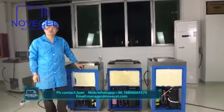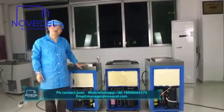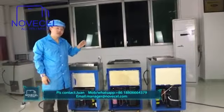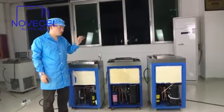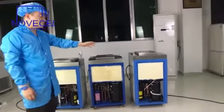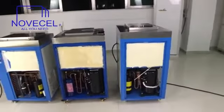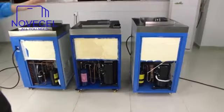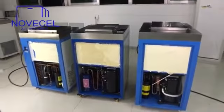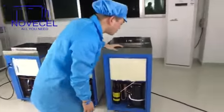Hello everybody, this is Pua from Senjuno SM. Last time we took a close look at the exterior part of the freezers. Today we have three freezers that we want to open, so we want you guys to look closely and see all the parts inside. The first one is the biggest one, the middle is the medium size, and this side is the smallest one. From the photo they look the same, but let's take a close look at what is inside.